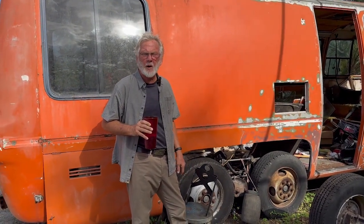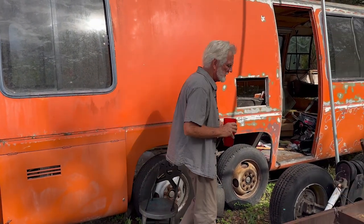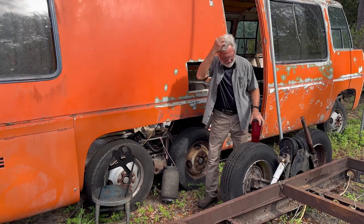Hey guys, this is Jim Bounds at Co-Op Motor Works at Motorhome Rehab Ranch on Patreon — Ranch Hands. It's winter, we got the sun on us a little bit here in Florida, so it's a little warm.